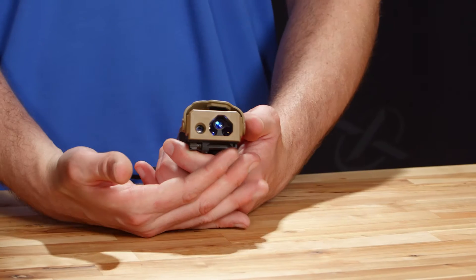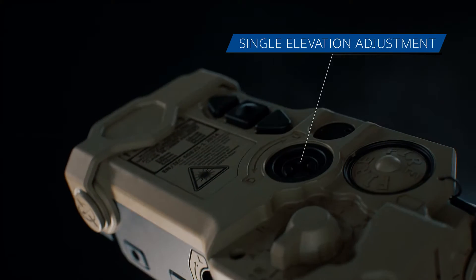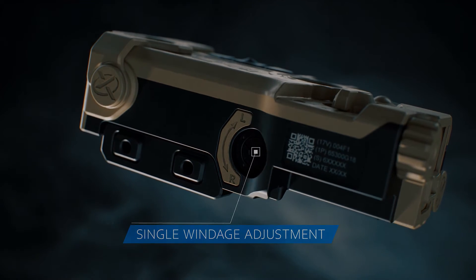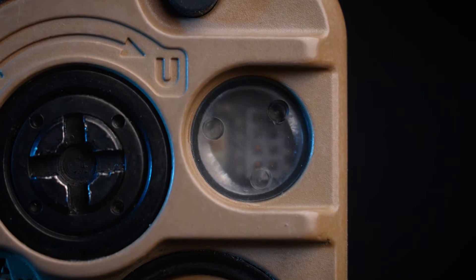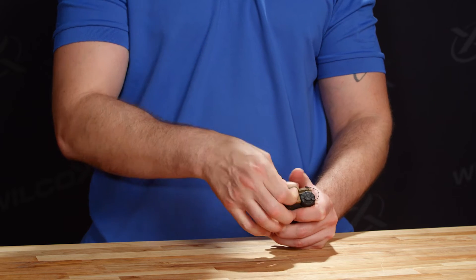The RAID XE features VCSEL technology — vertical cavity surface emitting laser — which allows casting infrared light out to distance with ultimate beam clarity. With the laser safety visor removed we're able to see our co-aligned optical bench. The co-aligned optical bench means that zeroing the unit using the elevation adjuster on top and windage adjuster on the side applies to all the lasers simultaneously. The RAID XE also features an environmental sensor that tracks ambient light and adjusts the menu brightness accordingly, though this can be overridden in the menu settings.